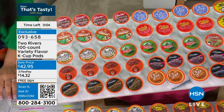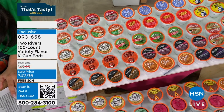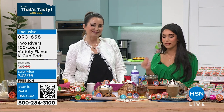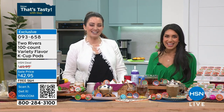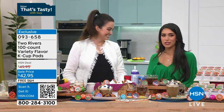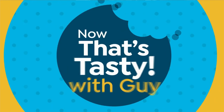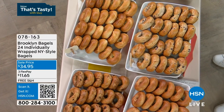Thank you so much, Michelle — again at $42.95. Scan that QR code, get it home. Something for the whole family. All right, Guy, let's take it back over to you. You have your Charleston Chew later — it's cooking. I'll probably have it with a bagel.